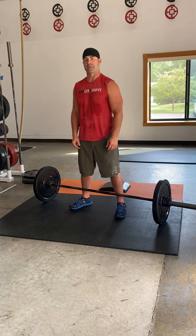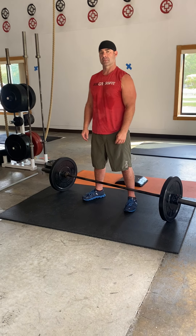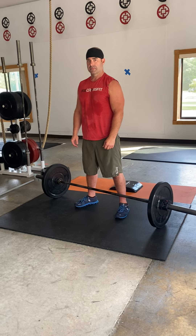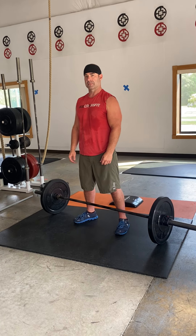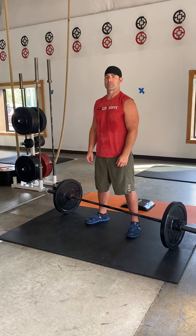12-minute EMOM — every minute on the minute you're going to perform the given reps. Your score is going to be the amount of ab mat sit-ups you can do, and we want you to get there. If you're not getting there, you have to either decrease the reps or decrease the weight in order to do it.